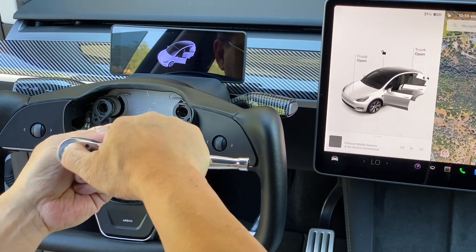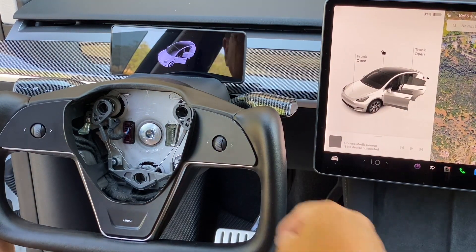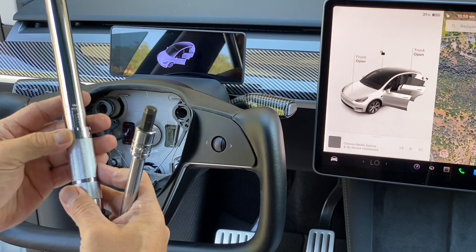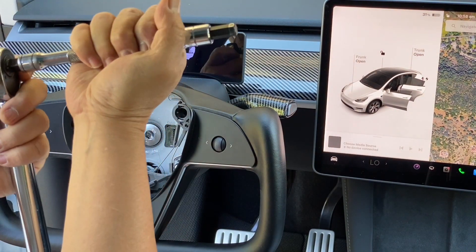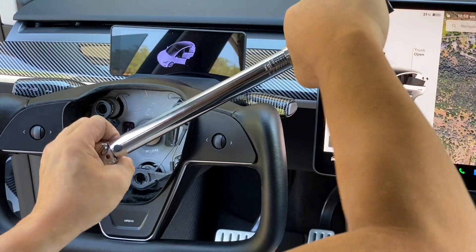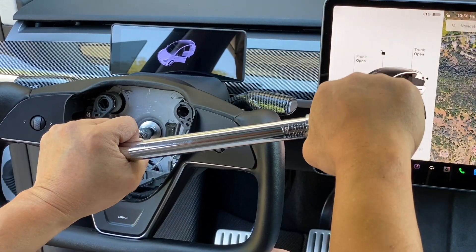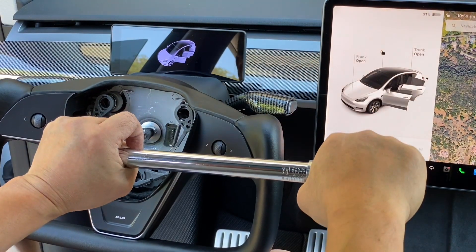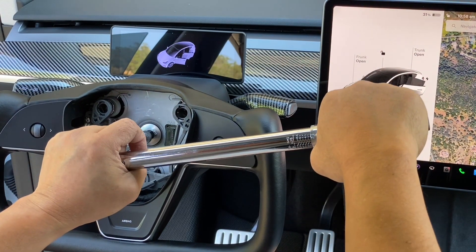Let me get a torque wrench. I set it to 28 pounds. I'm going to go ahead and torque this. There you go — 28.